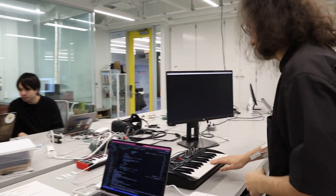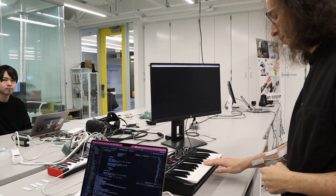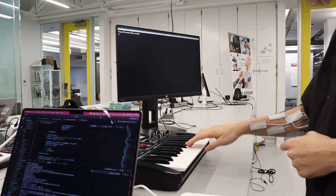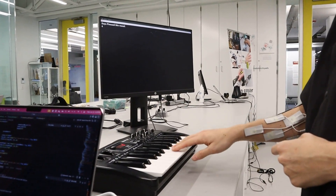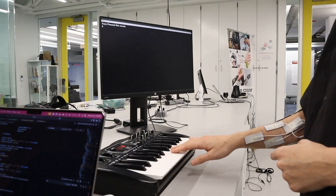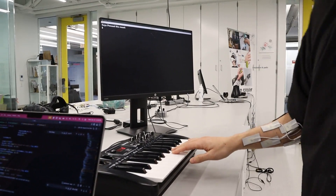She's going to teach me how to play a piano piece. The EMS system activates and guides my fingers through the melody. Now it's my turn to play.